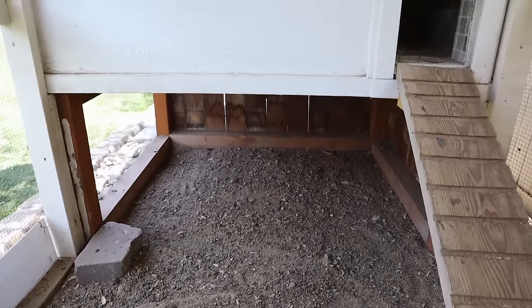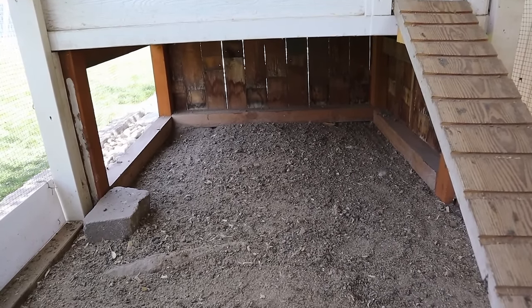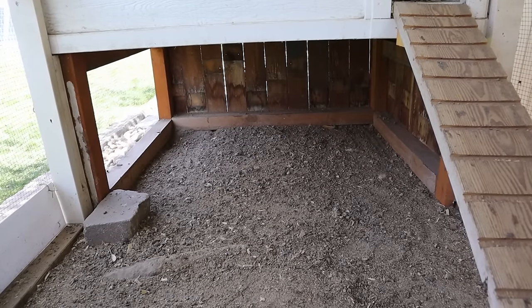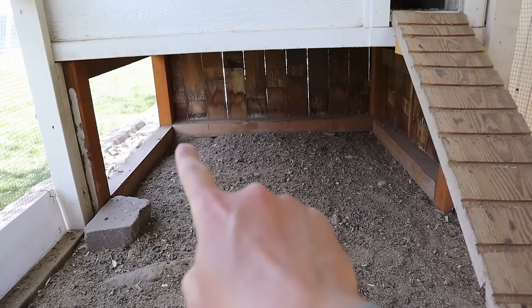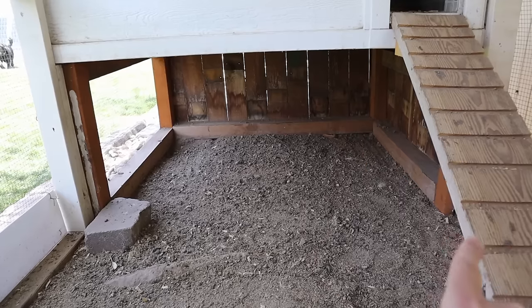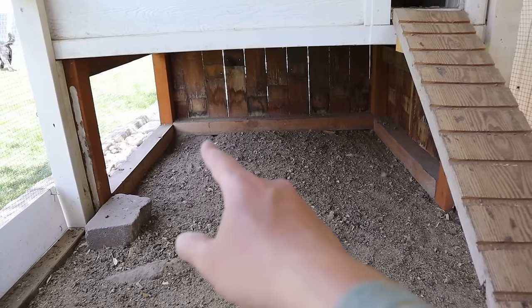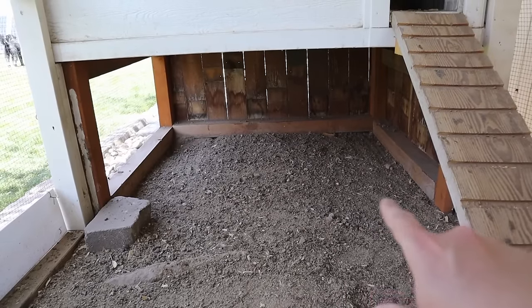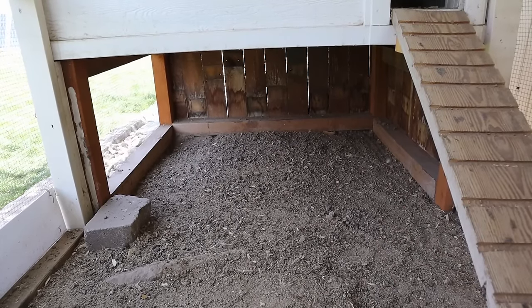Under here, I wanted a place where the chickens could sit and stay out of the cold in winter — kind of like a windbreak. I basically just took old cedar fence planks and put them on this side and on this side. In the summer they love the shade down there — there's enough airflow through, and they love sitting under here and dust-bathing because it's a cool place to stay out of the sun.